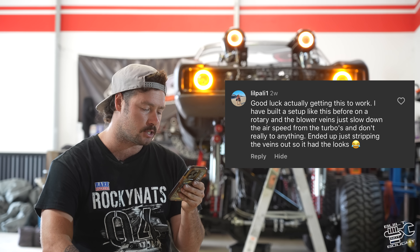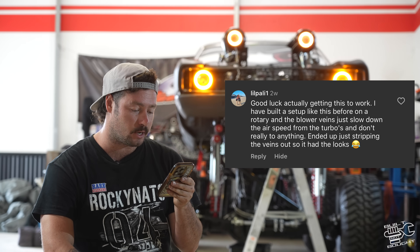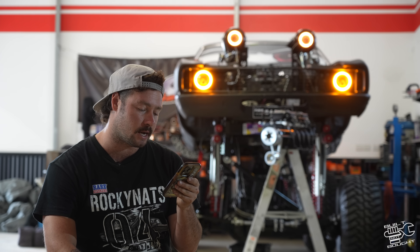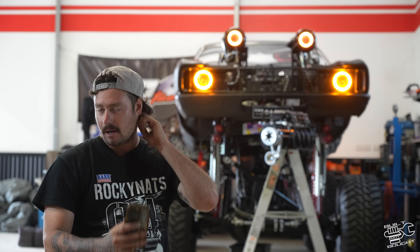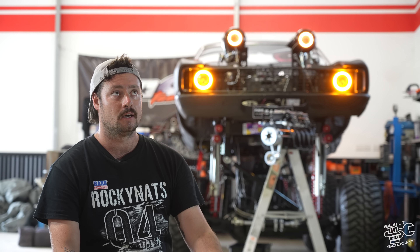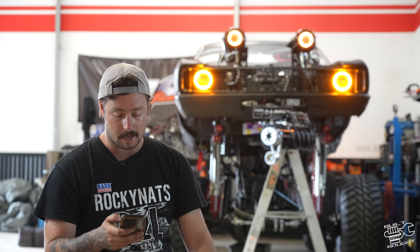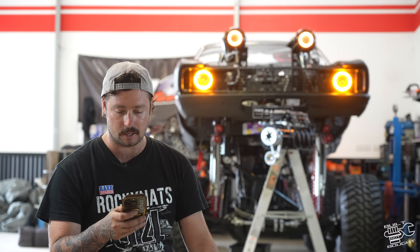'Good luck actually getting this to work.' Someone said they built a setup like this before on a rotary and the blower vanes just slow down the airspeed from the turbos and don't really do anything — ended up just stripping the vanes out, so it had the looks. Essentially the same sort of thing. I've actually seen a couple of cars at Rocky Nats come back for a second year — they're burnout cars. There was a six-cylinder Barra that had a supercharger and a turbo, and they seem to make it work. So it sort of can be done, but yeah, it's not really a useful thing to do.